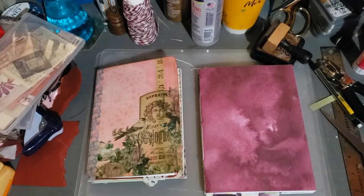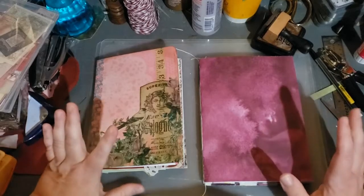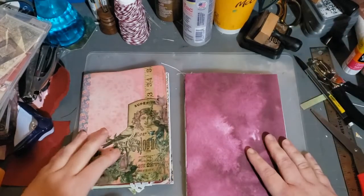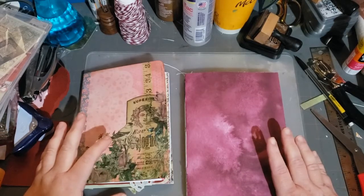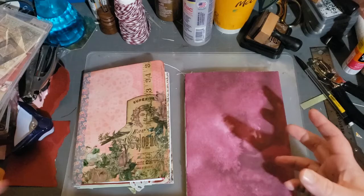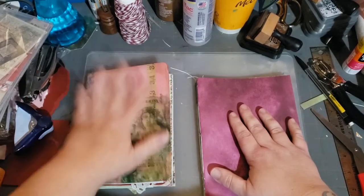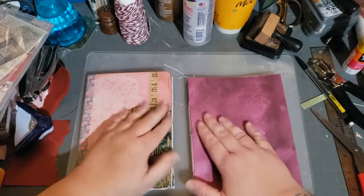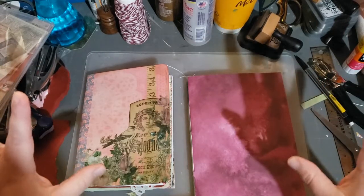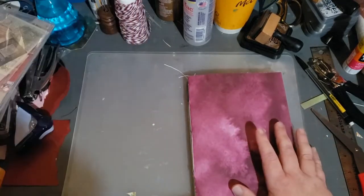Hi everybody, thank you for coming to my channel. This is Wendy with Wendy's Paper Junk and I have something fun for you guys to try. I am calling it a journal chain or connect the journals. So let me show you my prototype first.